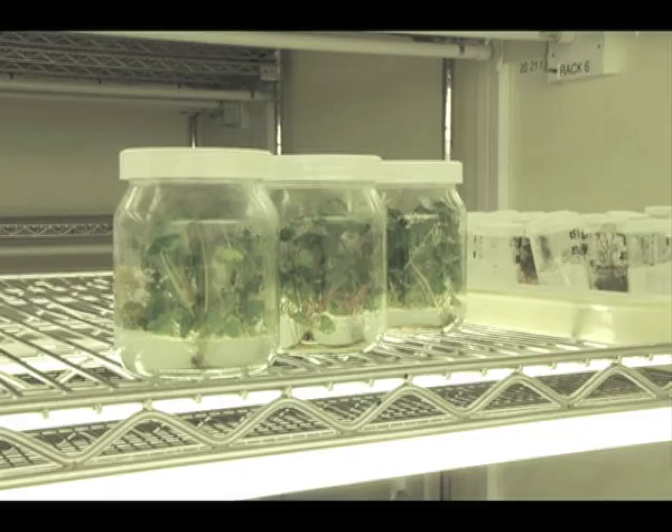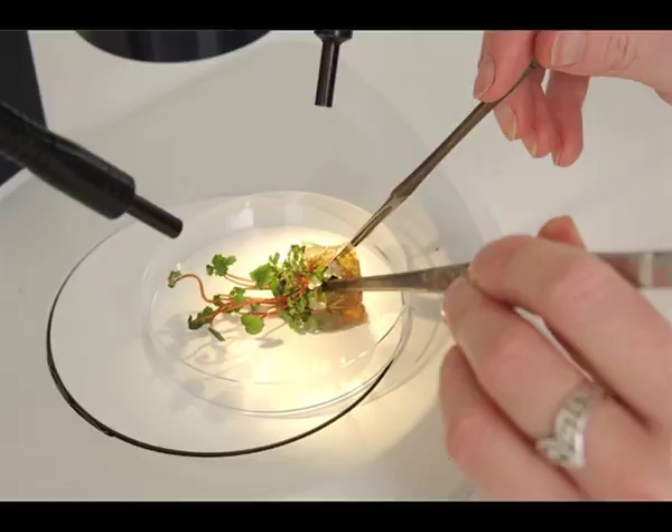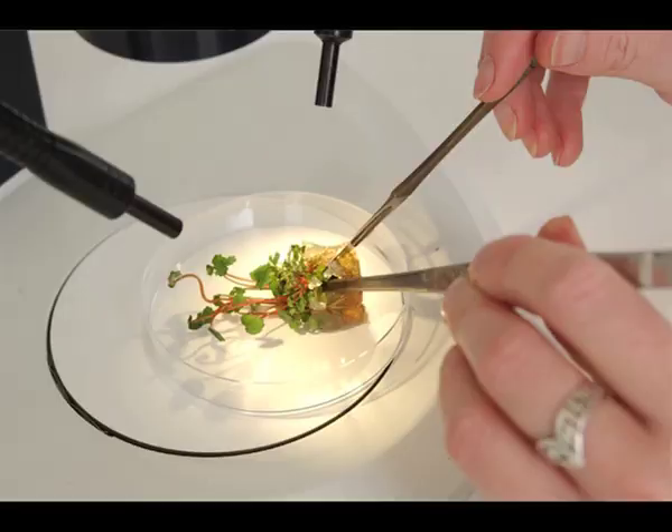The medium gel they are growing on contains all the nutrients and growth regulators the plants need. The use of micropropagation techniques ensures the cleanest possible material will be available for more trials and tests in the following years. The work of the East Malling Research strawberry team ensures that new and better UK-bred strawberries will always be in development and available for the growers and consumers of the future.